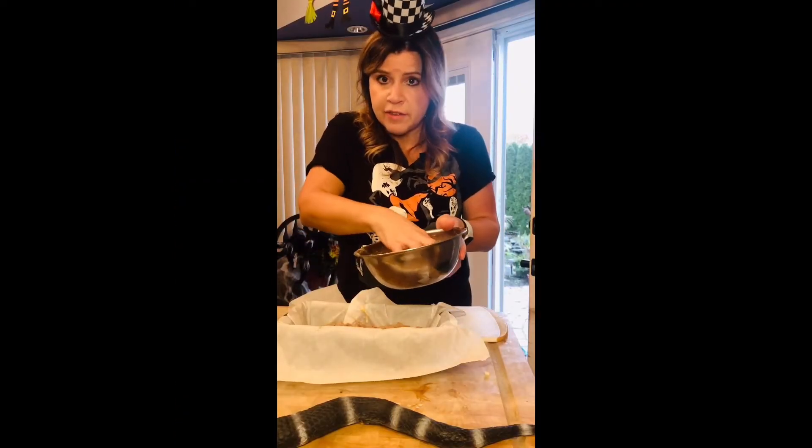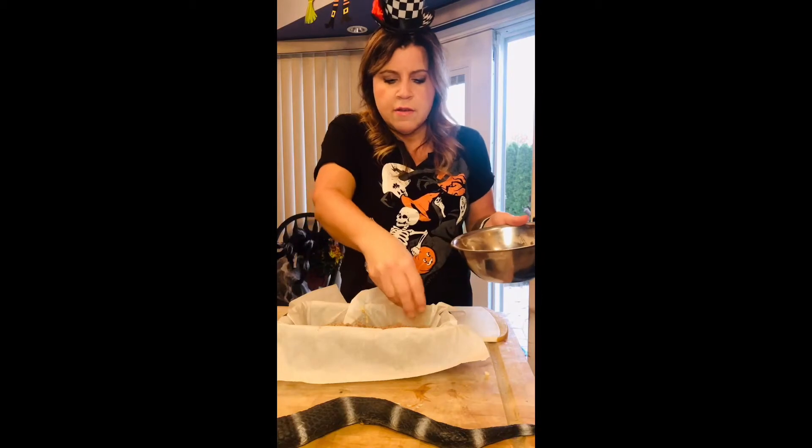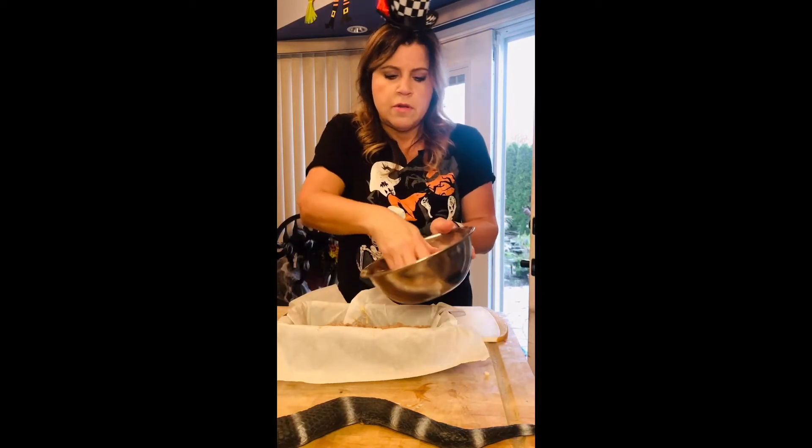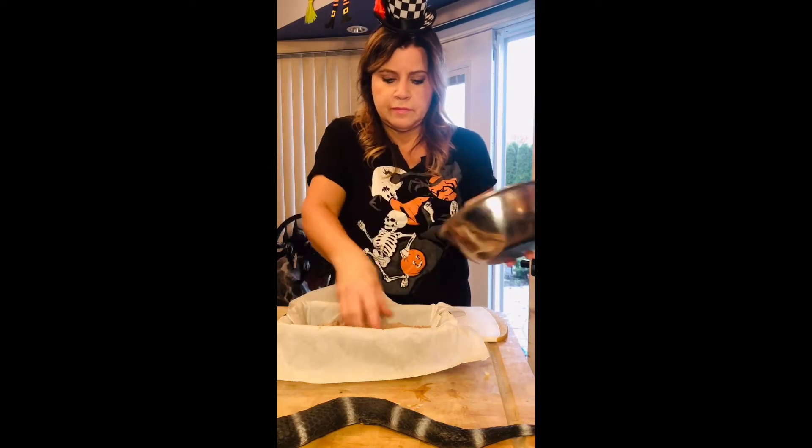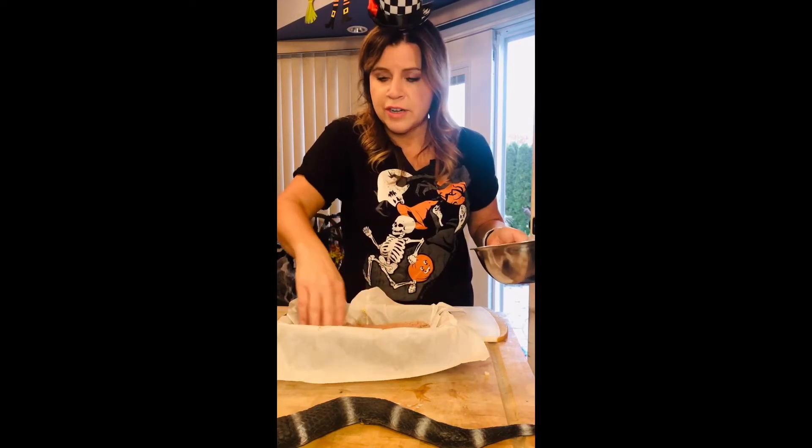We are just going to top it with our crumb topping, then bake it in the oven at 350 — preheat your oven — for approximately 45 minutes. Good fall recipe.